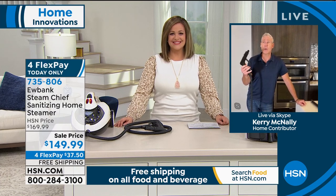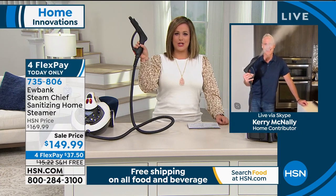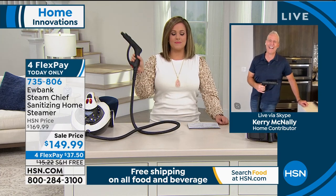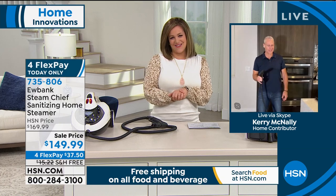Happy Saturday night, everybody. A little good H2O goes a long way. 735-806 is your item number.